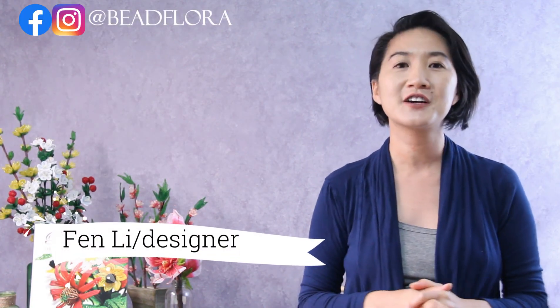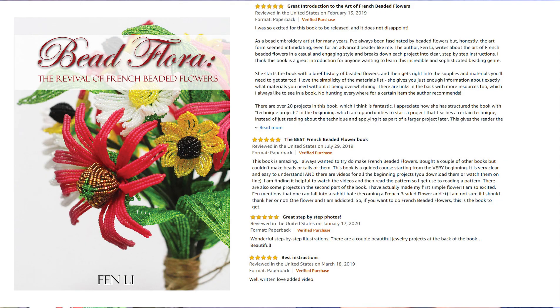Hello my beadiful friends, I'm Fen Lee, designer here at the Bead Flora Studio, author of the book Bead Flora: Revival of French Beaded Flowers, bead instructor, and designer here at the Bead Flora Studio.